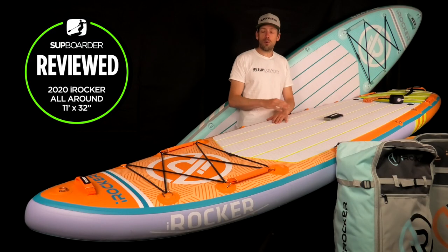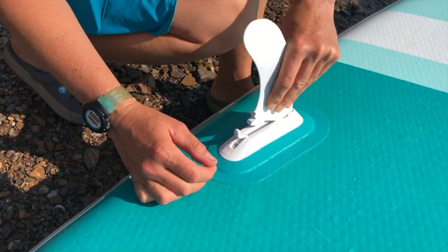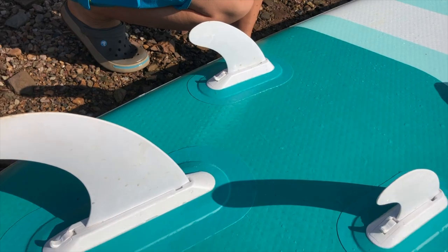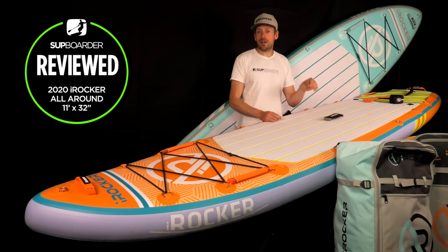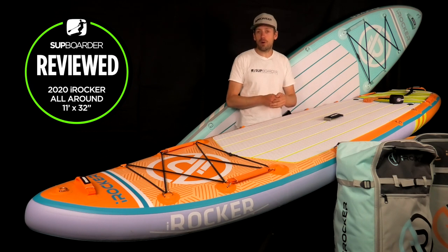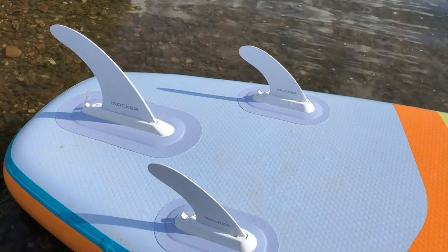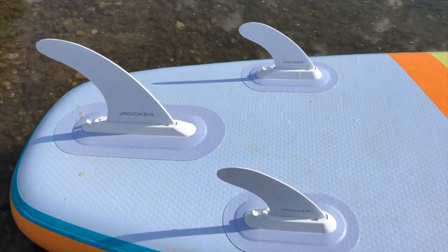You can roll your board over and clip the fins in really easily, as long as there isn't too much sand in the fin boxes. They also come with spare clips, so if you damage one of the clip systems at the back of the fin boxes, you can replace them easily — they're widely available online too. We really like this fin system; we've been using it for over a year on different brands and it gives a lot more performance on the water.